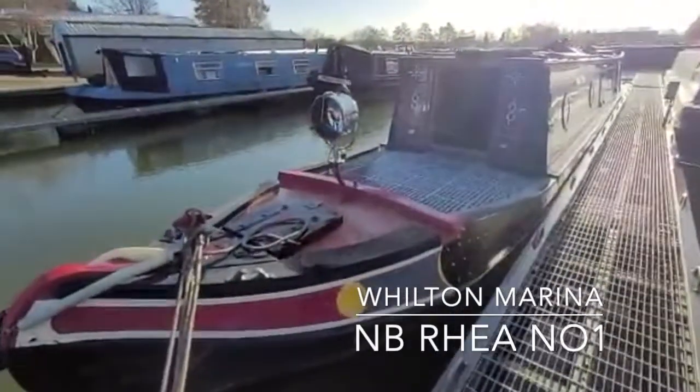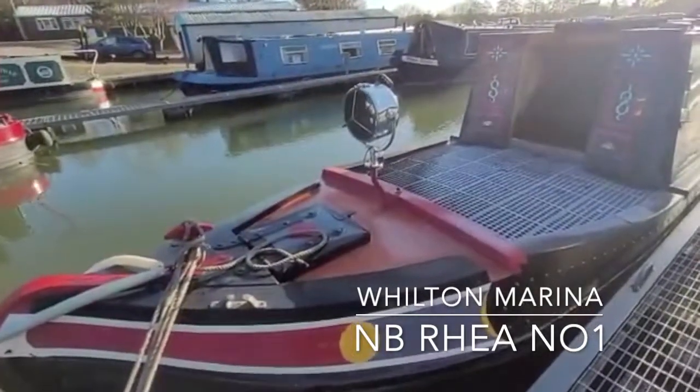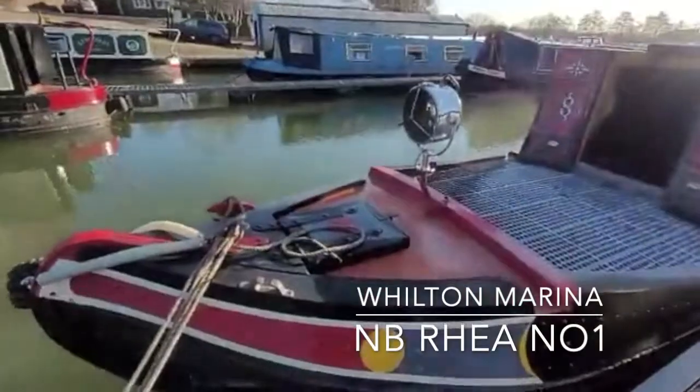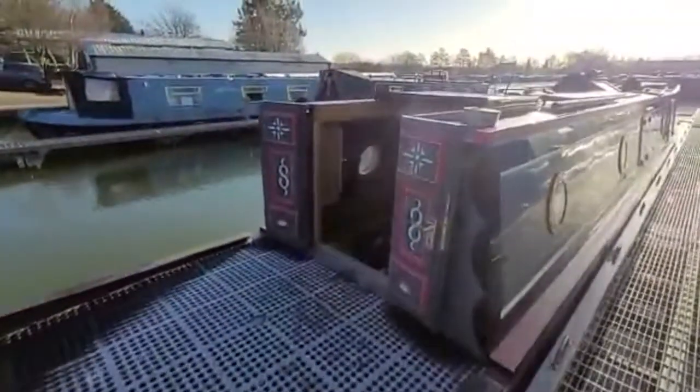Here we have rear number one — a beautiful Steve Hudson narrowboat with a tug style front deck. As you can see, a lovely Francis searchlight, gas locker in the very bow, front doors, and top hatch.